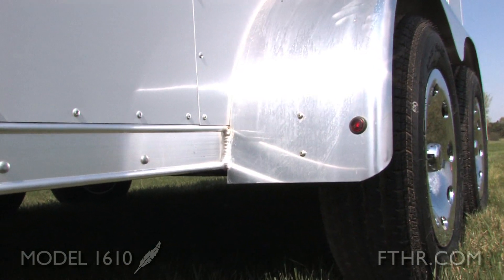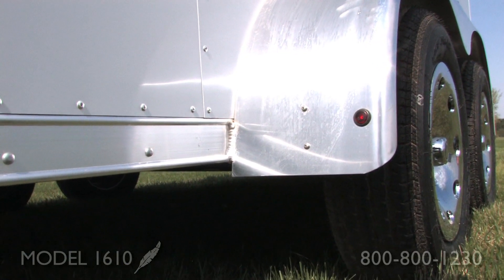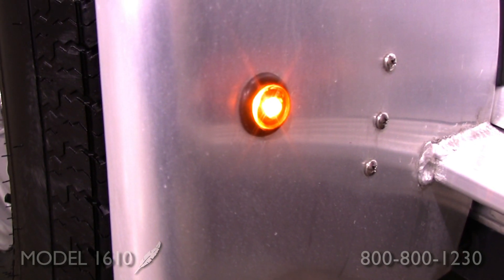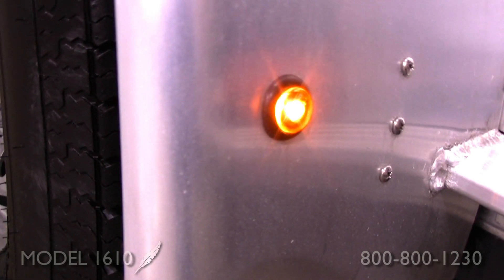Something else that's exciting about this Featherlite model are the LED lights. While traveling, you're going to notice these and they're going to be brighter for those around you. It is a new design — they're going to give you a better ground and overall will last longer.